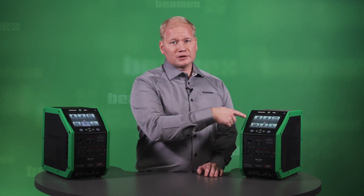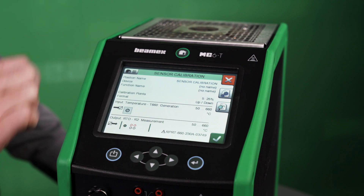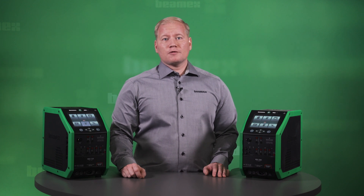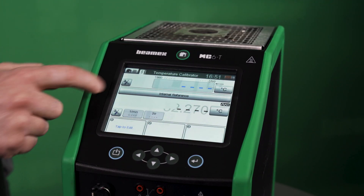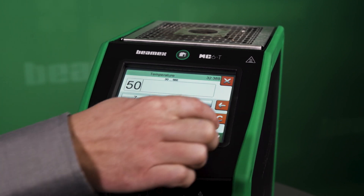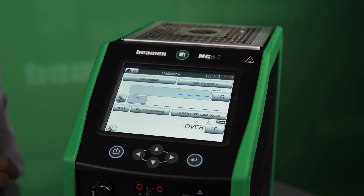The MC60 has a large 5.7-inch multilingual color touchscreen that can be used with bare fingers, gloved hands, or a stylus. The user interface provides a QWERTY and numerical keypad for fast and easy usability. Alternatively, there are also membrane keys that you can use to control the device. The user interface is divided into different applications for easier use. The first mode is the temperature calibrator, which is a quick and easy way to use the temperature block to control temperature and measure additional channels. The calibrator mode has two windows for instrument input and output — classic BMX style.